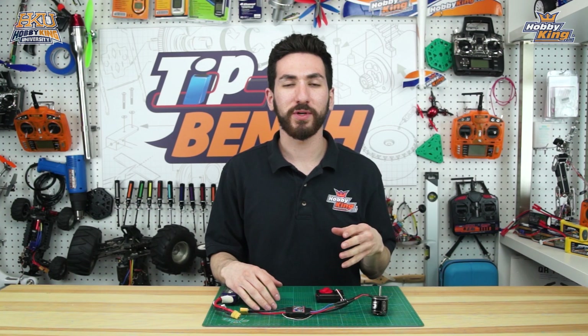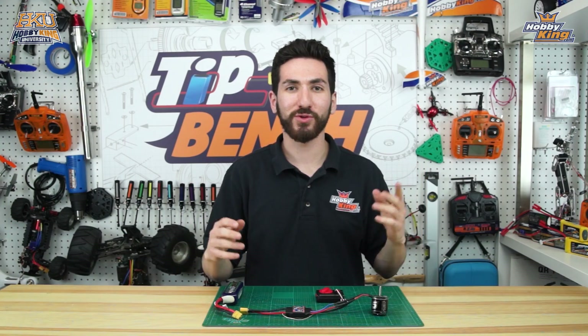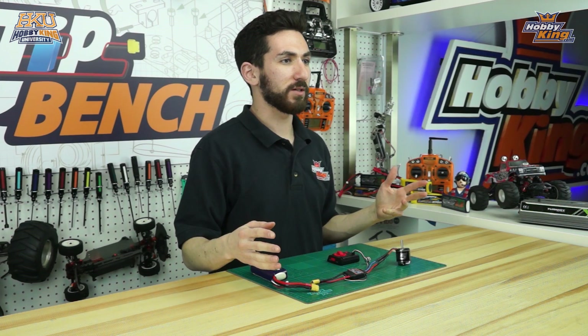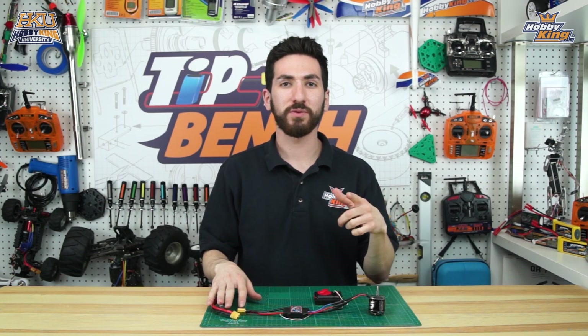Just showing you new guys how to reverse the direction of a brushless motor, or even some of you experienced guys that maybe never had to do it. Again, it's very simple — all you have to do is reverse any two motor wires and you'll be all set to go. Remember to comment below with any questions, subscribe to the channel, and stay tuned for more tips.